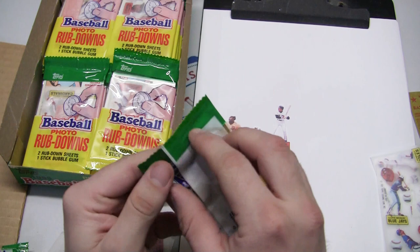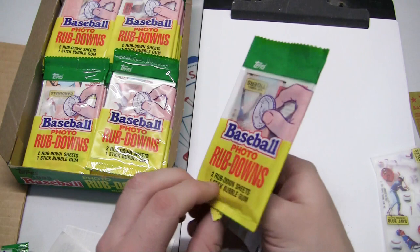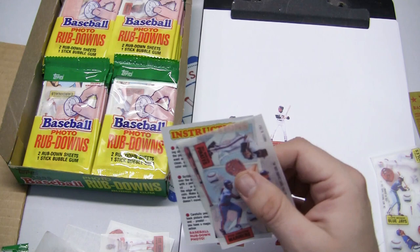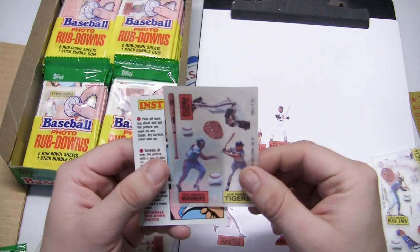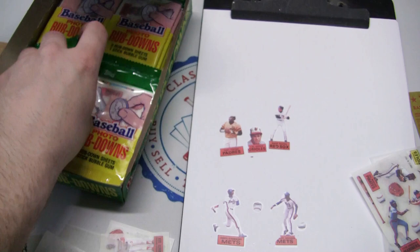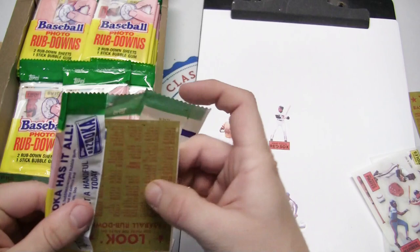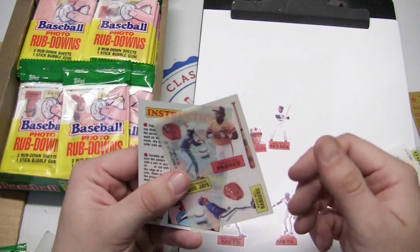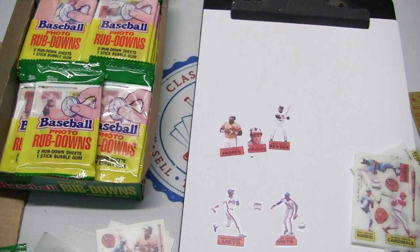You can find these for pretty cheap. We got hosed on this pack — it's an empty pack with only one rub-down sheet. So Steve Henderson, Alan Trammell, and Bill Madlock — some quality control issues back in the factory that day. Daryl Foster, Mark Langston, and Ben Oglivie. Lloyd Moseby, Tony Gwynn again, and Buddy Bell — a duplicate, but not bad, a duplicate of Tony Gwynn.